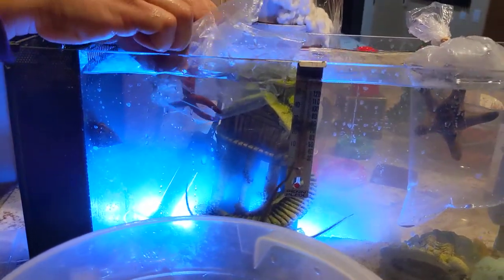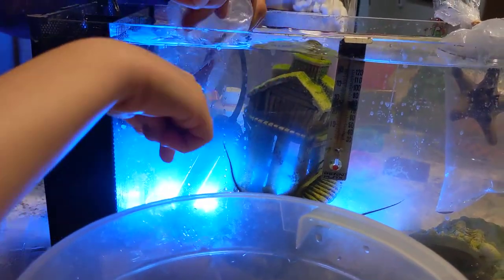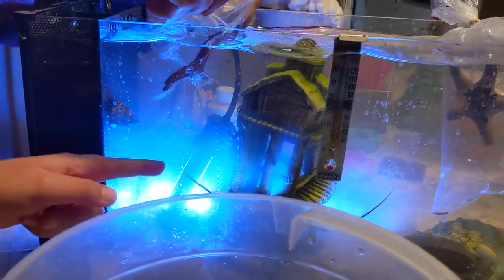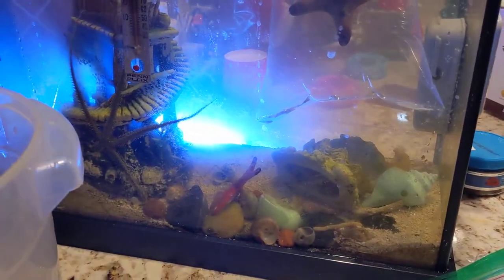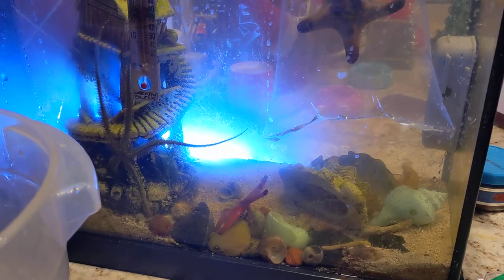Hi, look he's dancing! Hi guys, look he's saying hi. The bootle's staying saying hi. Look daddy, the bootle's saying hi. Hello guys.